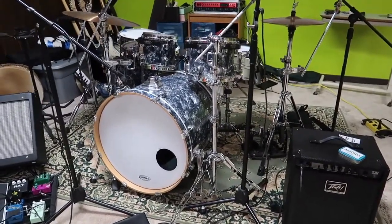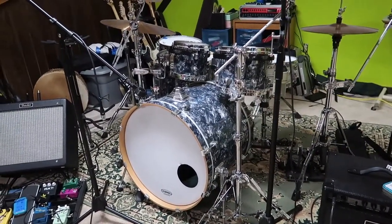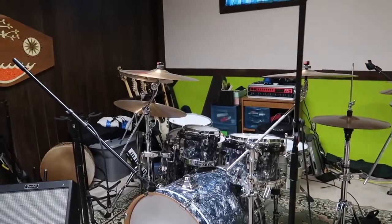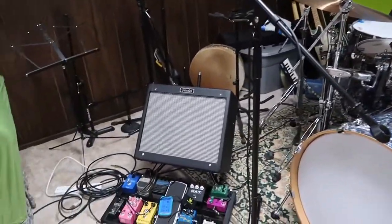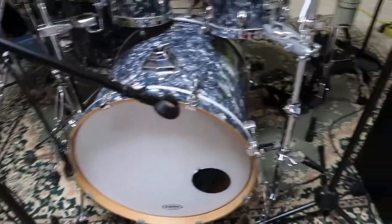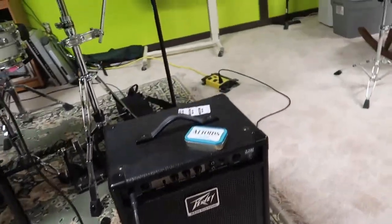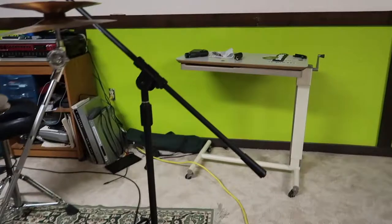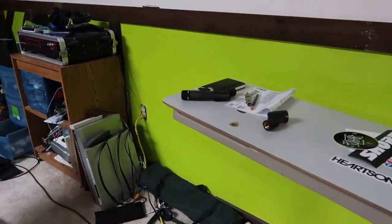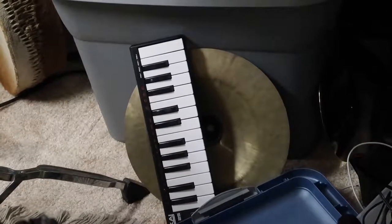There's my drum set — Tama Star Classic EFX, the 100% Birch kit — a couple of snare drums, Piesty cymbals, guitar amp, little Fender Blues Junior, a bunch of pedals, sort of a practice bass amp, a PV bass amp. I use this little table, that's where I usually set my laptop when I'm recording. Guitars, basses, that kind of thing, keyboard controllers.